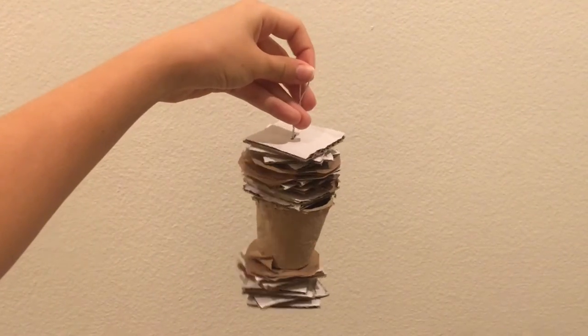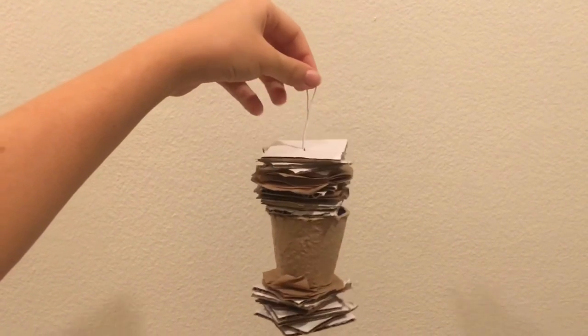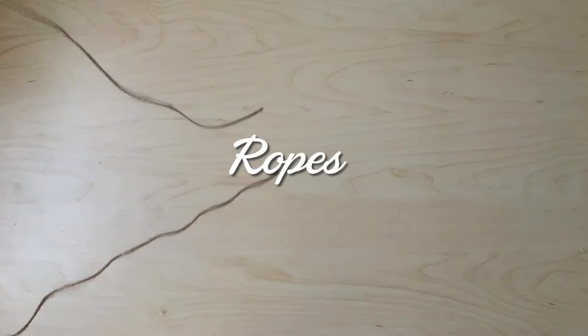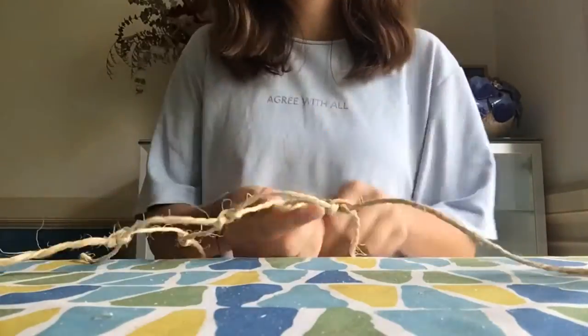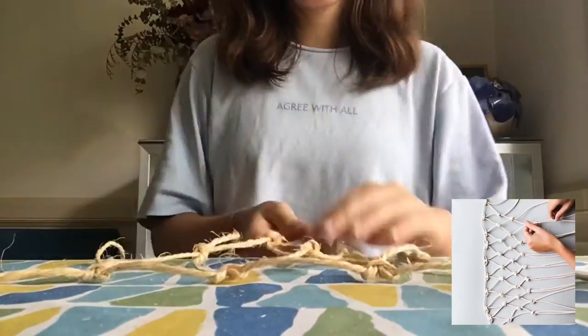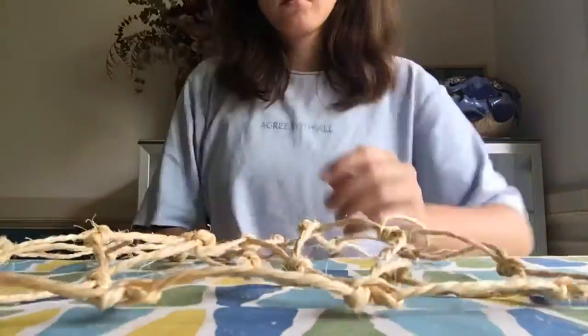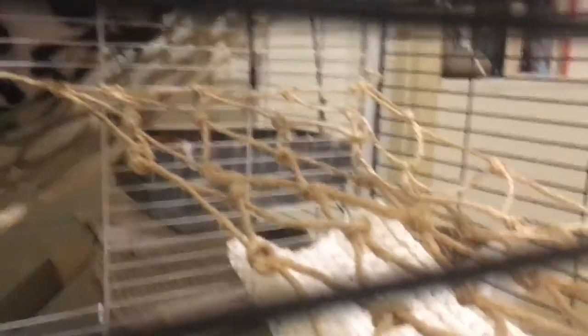Another way to use cardboard boxes is by cutting them up and stringing them together to make interesting foraging toys. Rope can be used to either string together foraging toys or to make a net, like I'm doing here. Rats love to climb, and it's also a great way to stop them from hurting themselves if they ever fall down from the top of their cage.